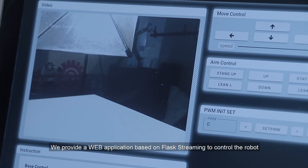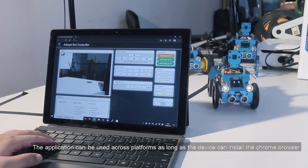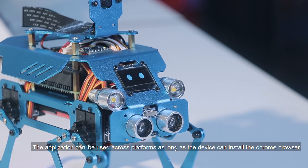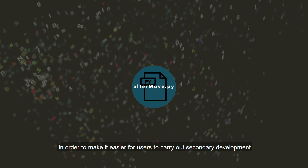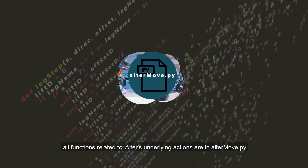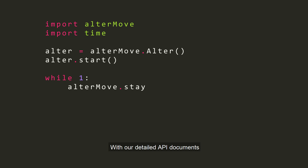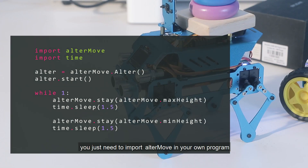We provide a web application based on Flask streaming to control the robot. The application can be used across platforms as long as the device can install the Chrome browser. In order to make it easier for users to carry out secondary development, all functions related to Otter's underlying actions are in OtterMove. With our detailed API documents, you just need to import OtterMove in your own program.